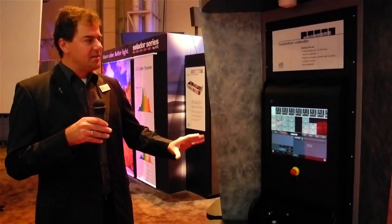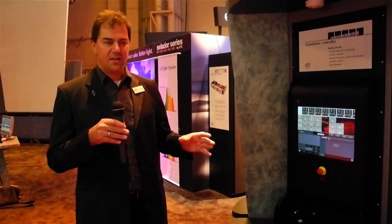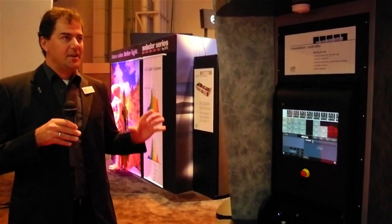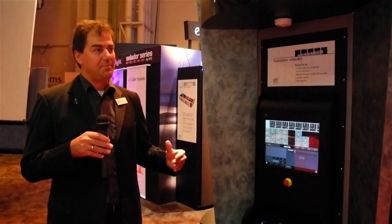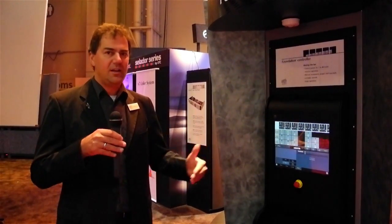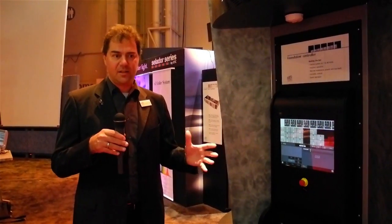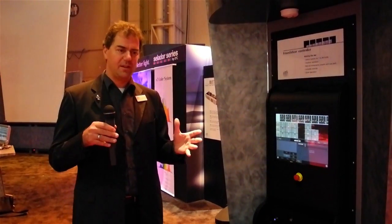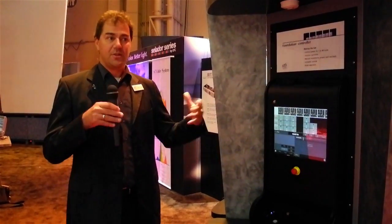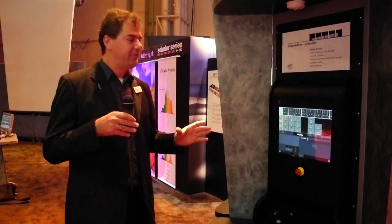We looked at our target market and discovered that a lot of users jump between various systems in the theater — lighting control, audio, rigging, and other systems. Since we know a little bit about lighting control, we thought about how to make it as simple and easy to use as possible, utilizing similar conventions from our lighting products. Wherever possible and sensible — obviously rigging is very different from lighting — we use the same conventions in terms of color code, language, and cues. So users instantly feel at home when they jump between systems, and that's a huge benefit.